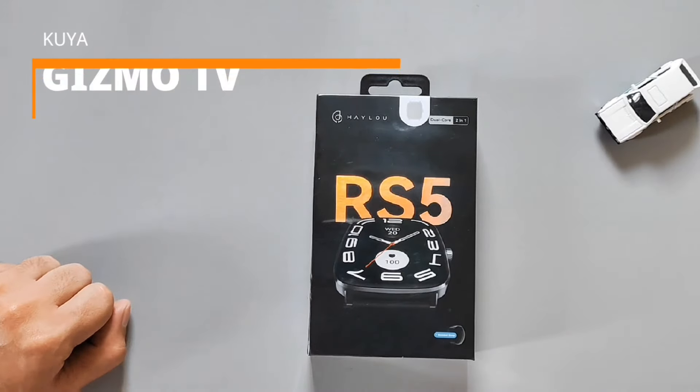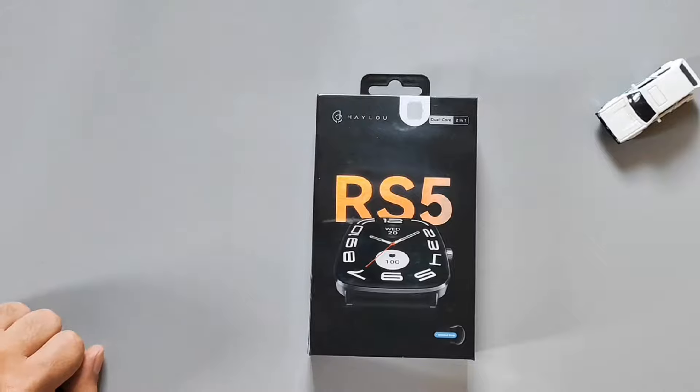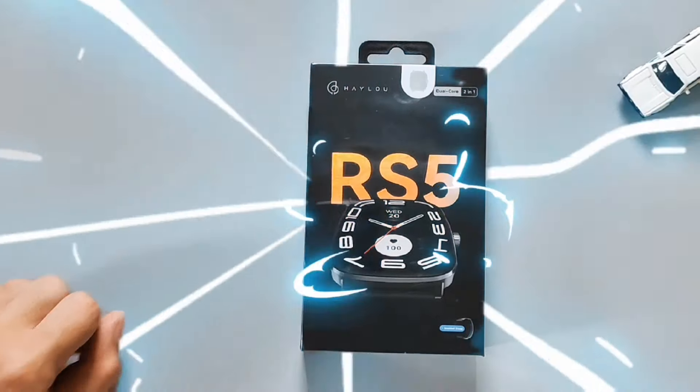Hello guys! Ako si Kuya Gazmaw at ito ang aking channel. Today, mag-quick unboxing tayo itong bago release na smartwatch ng Halo. Ito ang RS5. Check natin ano yung nasa loob ng box.